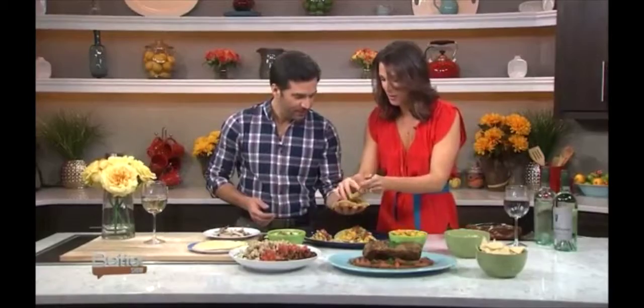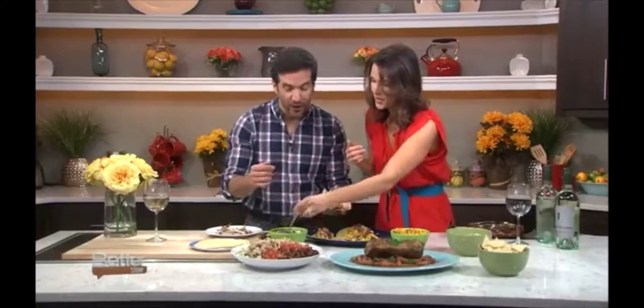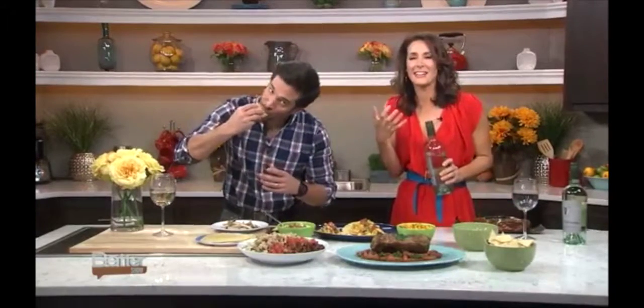I like having a bar so that you can choose whatever you want — kids who are picky can dress their tacos however they want. A little pico de gallo on there as well, and a little cabbage. I make my own pico de gallo. That's the point of street tacos — they're messy, they're delicious. But it's really flavorful, isn't it?